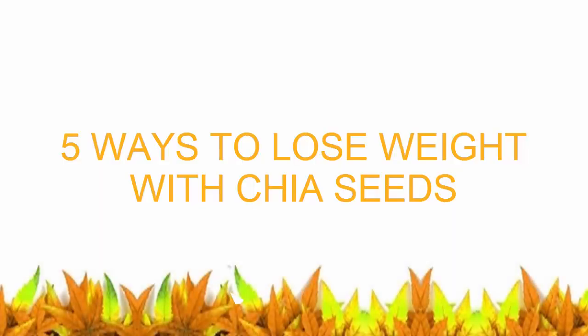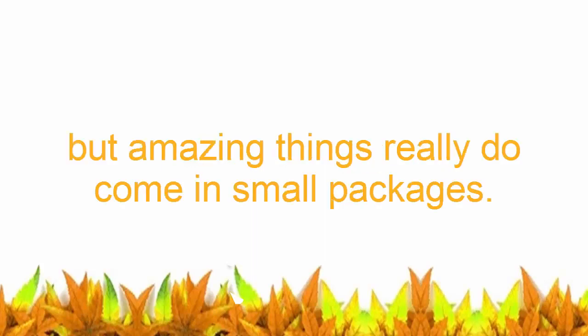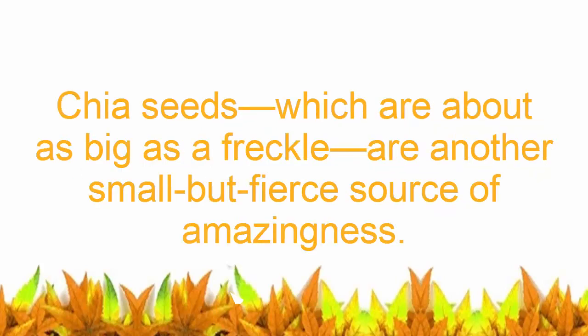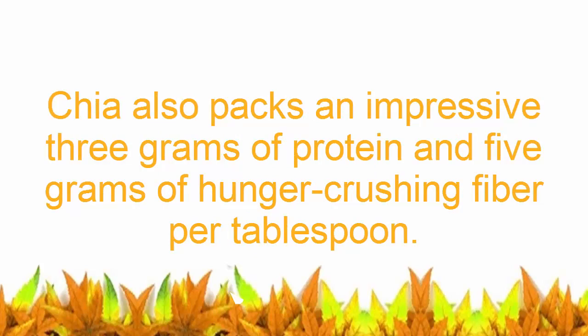Five ways to lose weight with chia seeds. There are tons of delicious ways to shrink your gut with a small but mighty chia seed. Amazing things really do come in small packages — chia seeds, which are about as big as a freckle, are a small but fierce source of amazingness. For starters, they're loaded with essential nutrients like omega-3s, calcium, potassium, and magnesium.